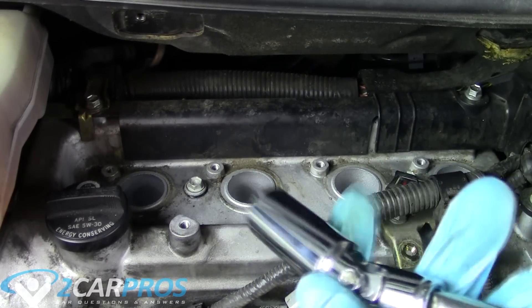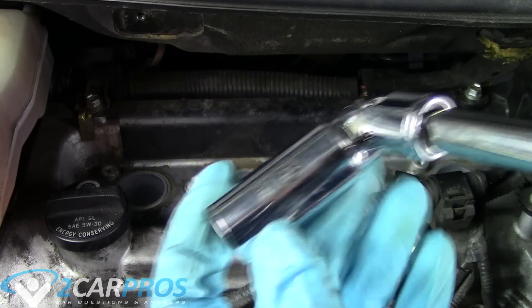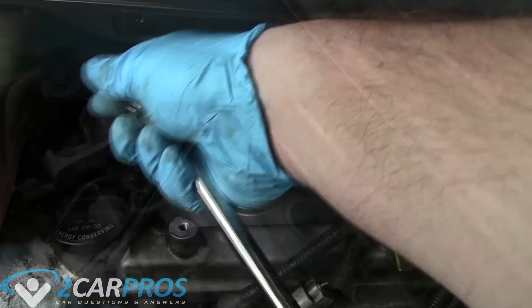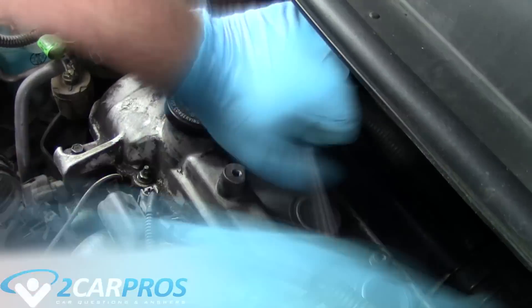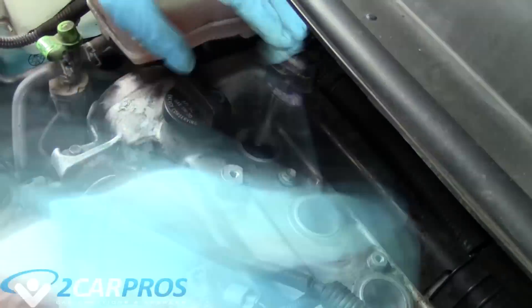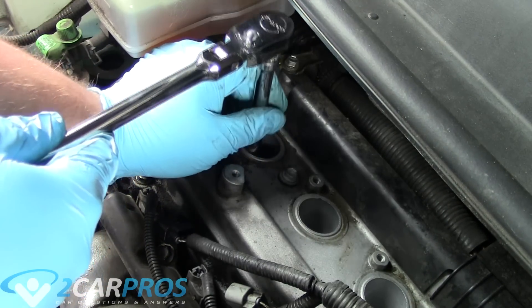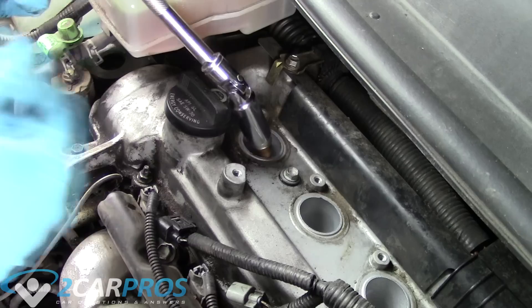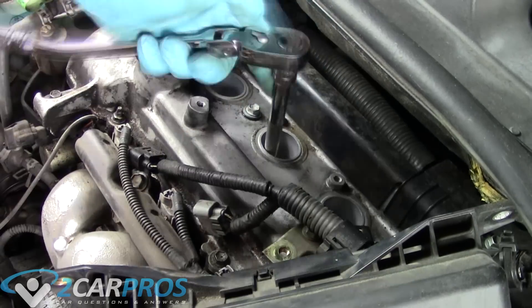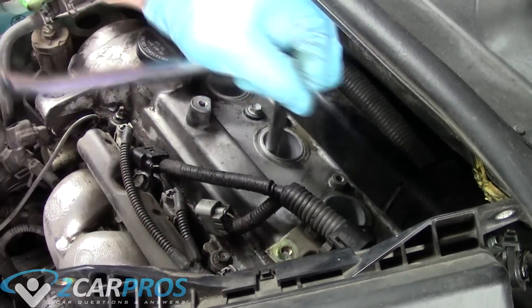Next we're going to take a 5/8 size spark plug remover socket — you have to use a spark plug socket. Do yourself a favor and buy a nice spark plug socket. The cheap one I initially used won't let go of the spark plug upon installation. I had to take it to a vise just to get the spark plug out of the socket. It's worth spending a little more money on a quality spark plug socket.